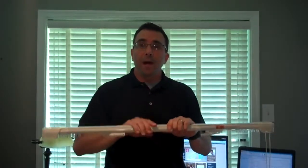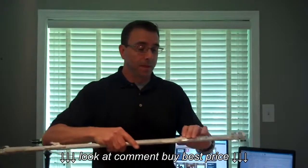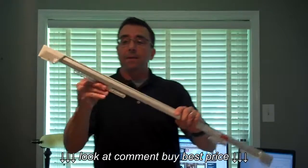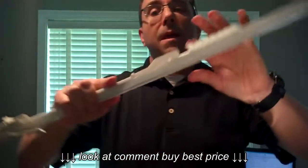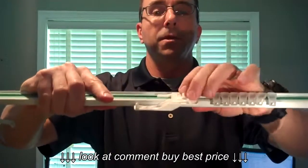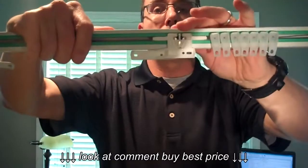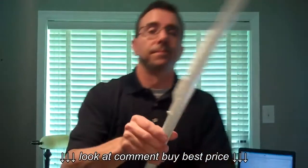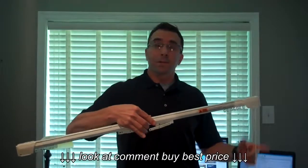Now once you've done that, you have to lock down the cord so that the master slides will stay in place. You simply go to the back of the underlap master slide — that's this slide on this side — and on the back you can see there's a small finger. You simply pull out this cord and wrap that cord around the finger like that. Once that's done, your master slides are locked in place and they're not going to move anywhere.